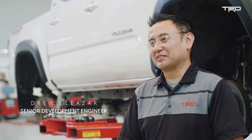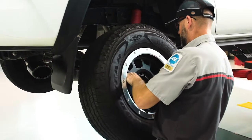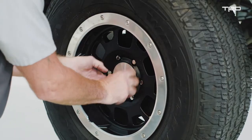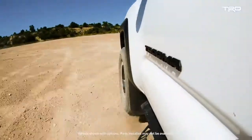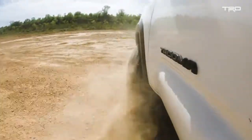The TRD Beadlock style wheels are inspired by off-road racing. The wheel itself is lightweight aluminum, and having less unsprung weight really helps performance off-road, so the tire and wheel aren't bouncing up and down as much. The suspension can really control it a lot better when the tire and wheel are as light as possible.